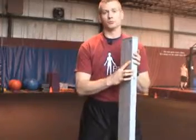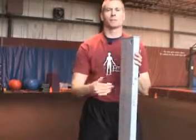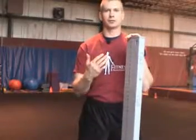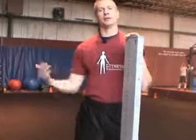So with the functional movement screen, we would put the athlete through it, and then if there were imbalances, we would implement those corrective exercises. We need to do that now, because if we continue to let those imbalances progress, that's when injuries occur.